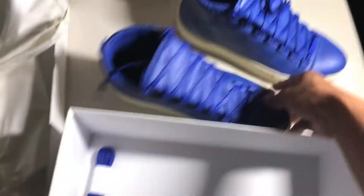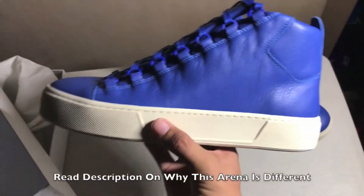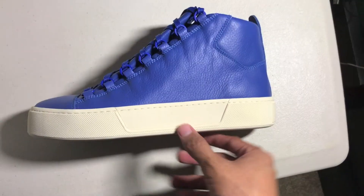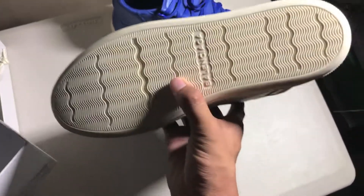It came with extra laces. The sole is way bigger and definitely the perfect size for the shoe. Their previous versions had a really thin sole — I was not feeling that — but when I saw this one I had to get it.